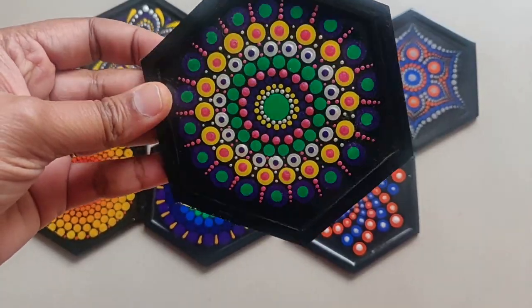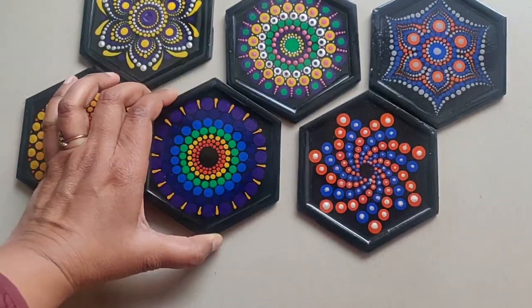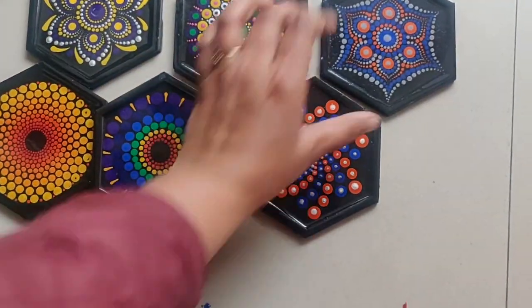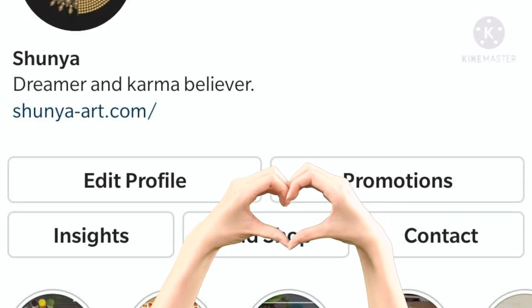It looks absolutely amazing with this glossy finish. If you are new to my channel, please do take time to subscribe and hit that bell icon to get regular notifications. Also follow us on Facebook and Instagram to know more about me and my work.